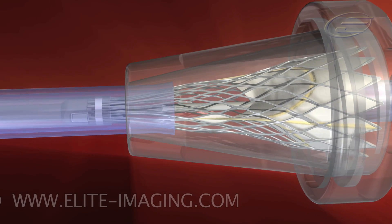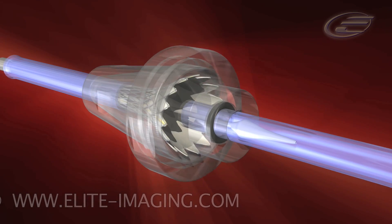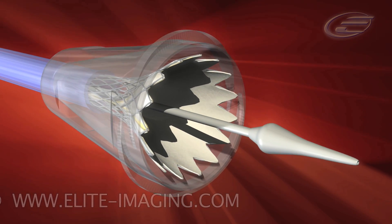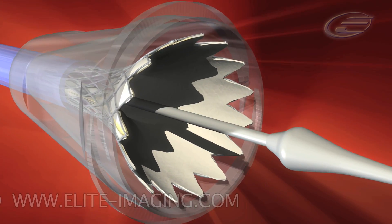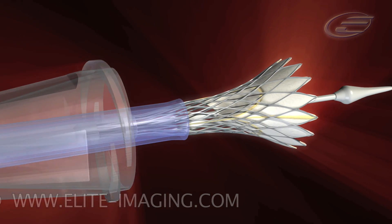Simultaneously advance the tapered outflow tube and catheter sheath over the frame. Remove the outflow cap and inflow tube. Slide the outflow cone over the outflow tube and catheter.